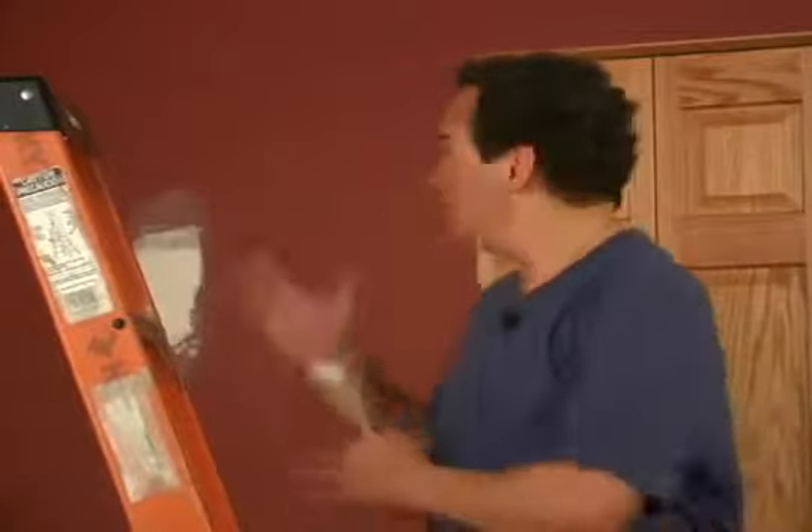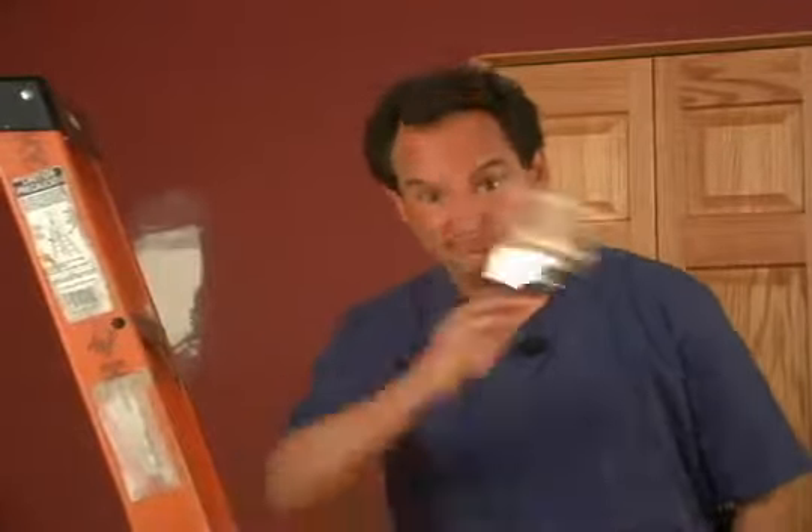Painting is the number one do-it-yourself job. And why wouldn't it be? It's fast, almost anybody can do it, doesn't require many special tools, and for 20 bucks you can give a boring room a brand new look. Now, while it's easy to do, I'm here to give you 10 tips in 2 minutes so that you can do this job with a lot less mess. Let's go.